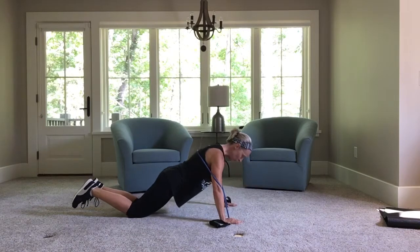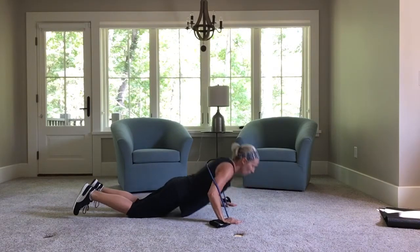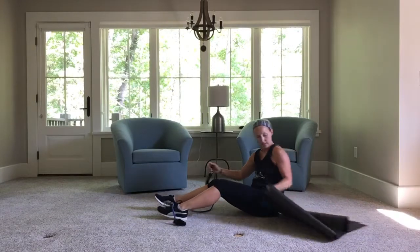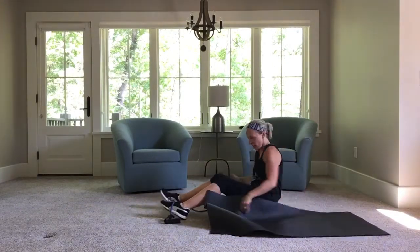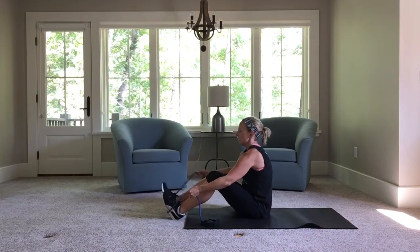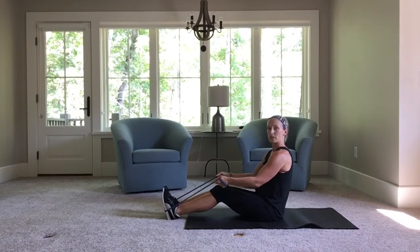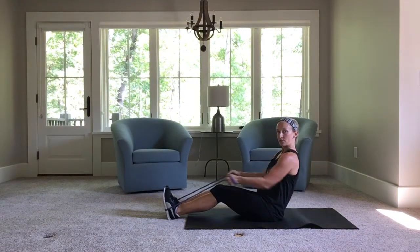Five, four, three, two, one. Now flip it over. If you need your mat, go ahead — make sure you're sitting on your mat. Band in the middle of your feet. And we're going to row. You can grab that band more if you need to. Row back — arms against your ribs. Just row them back.